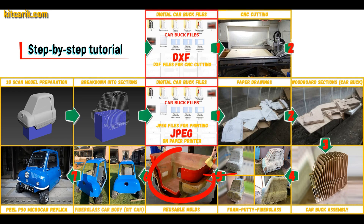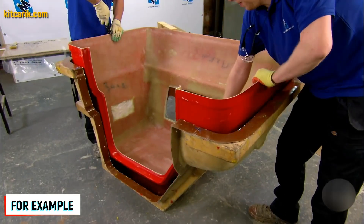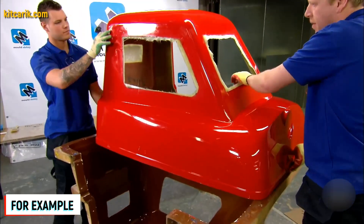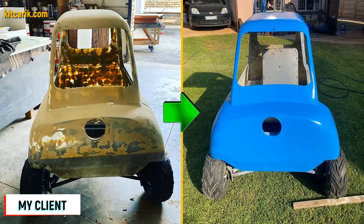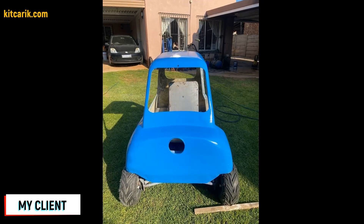Next, you need to make fiberglass molds for the further production of a fiberglass body — a kit car. My client didn't have this skill either, but the main thing is that once you make fiberglass molds, you can make many fiberglass bodies. The fiberglass car body is made from the resulting molds. All you need is epoxy resin and glass material. Nowadays it is available to everyone, and there is nothing difficult about working with fiberglass.